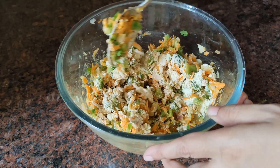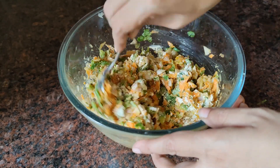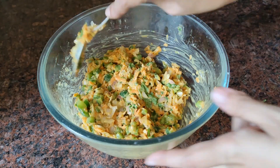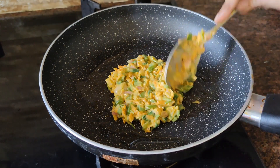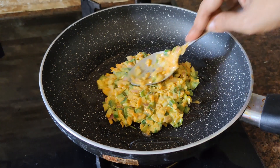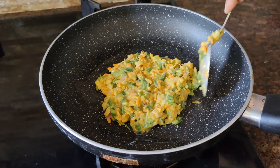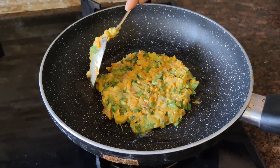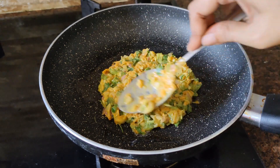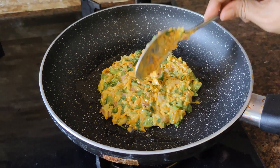I am adding a little bit of besan (chickpea flour). I will not add a lot — just enough so the besan coats the vegetables and gives a proper binding consistency. I have not used too much besan. After this, add some salt and mix them, then put it in a pan to cook.